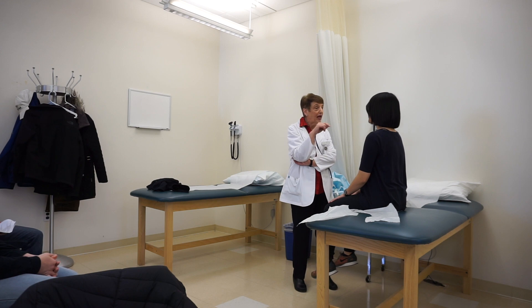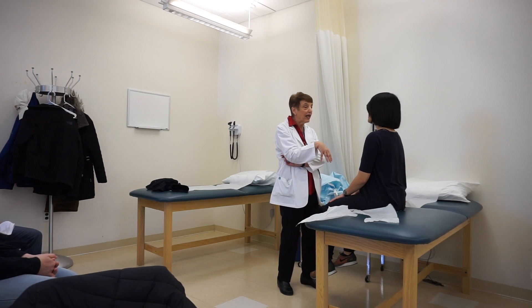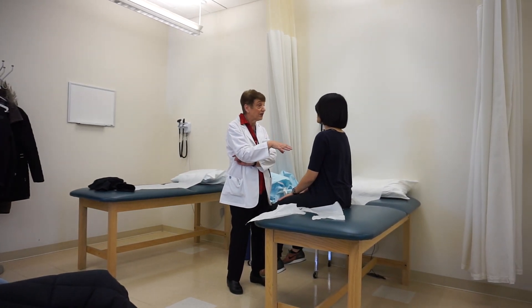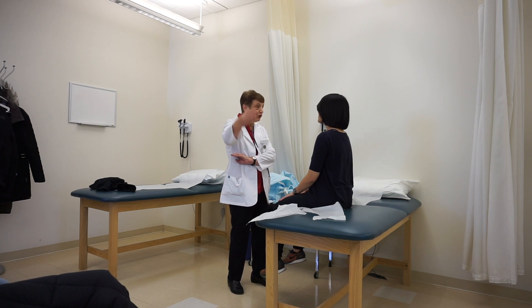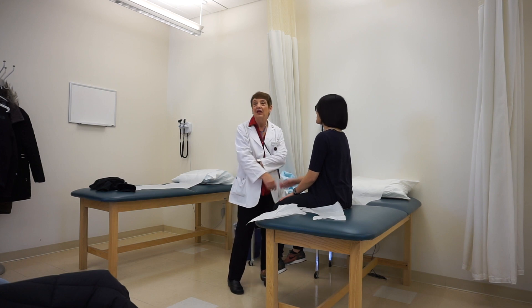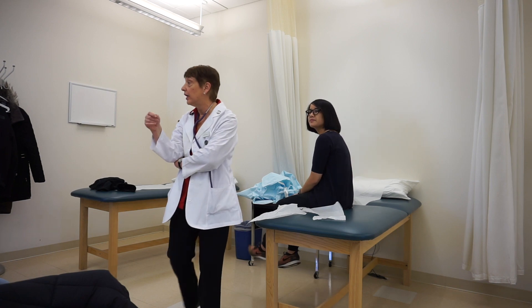Based on what the client shared earlier, I note some stiffness in the knees. I recommend increasing exercise by walking — nothing strenuous. Maybe walk one block today, two blocks tomorrow, and progressively increase. After asking if there are any questions, I move to showing how to document the musculoskeletal exam.